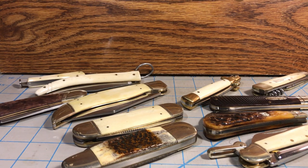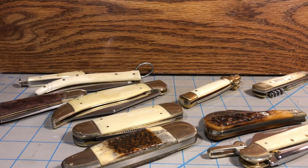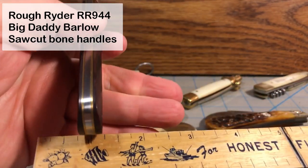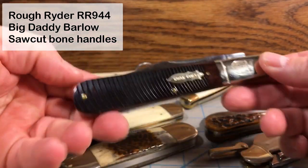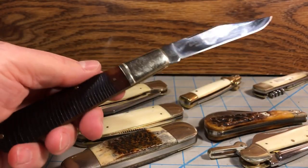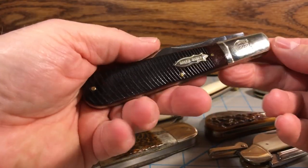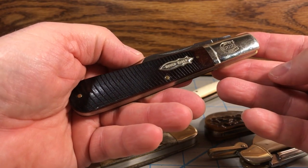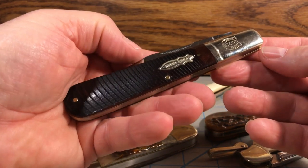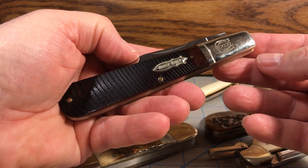A knife that would feel more comfortable in a back pocket instead of a front pocket. For instance, we have here the Granddaddy Barlow. This knife comes in at about five inches long, but it's relatively flat because it's a one-layer knife, so it'll fit nice in a back pocket and you've got a lot of blade to work with. This one's by Rough Rider — it's a relatively big knife, and if it's in your front pocket it can get in the way, but if you slip it in your back pocket it's not going to be nearly as problematic.